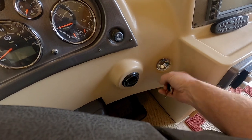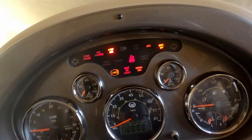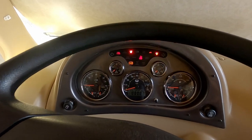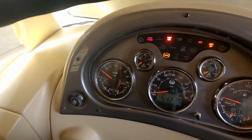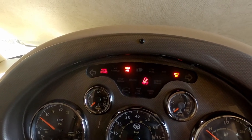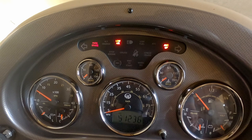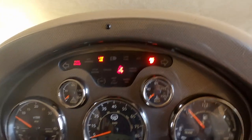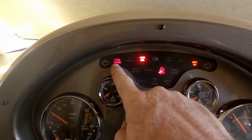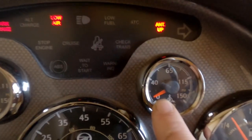Turn it over, get the wait-to-start lamp to go off. It's been a long time since I started it — that was the first start for this year after wintertime. I count that good. The beeping you hear is the air system for the brakes being low — until it gets up to 160 PSI it will beep at you. It shows that the antenna is up right there because I've got the TV antenna up right now. Park brakes on. Rear air is building at idle.